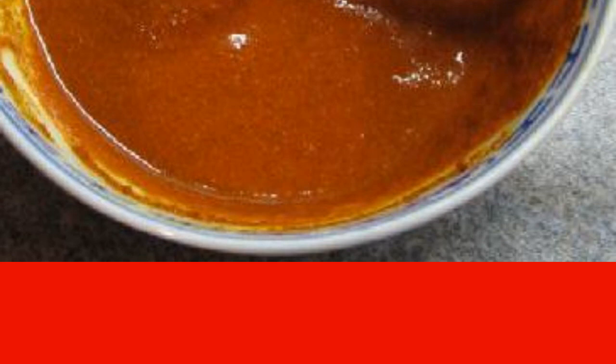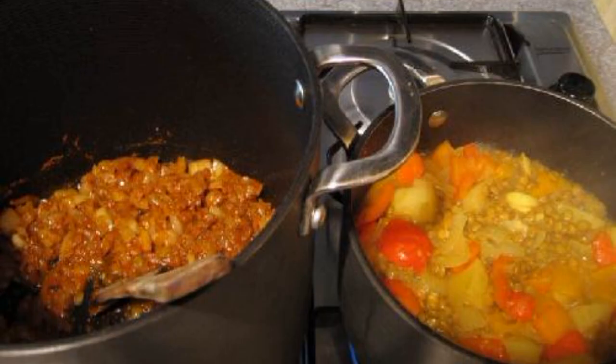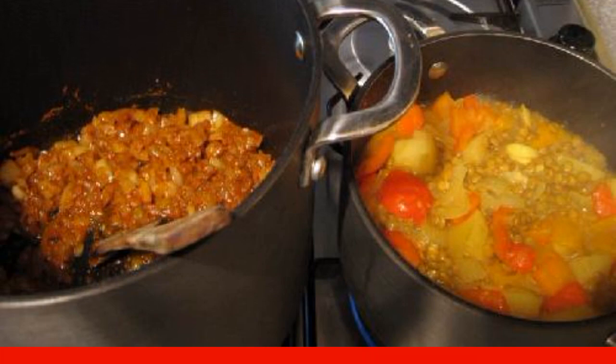Add 2 teaspoons turmeric powder, three teaspoons garam masala or curry powder, one teaspoon cumin, two teaspoons coriander, two teaspoons red chili powder. When the onion is fried for 10 minutes, add the paste. Fry on medium heat for another 5 minutes.